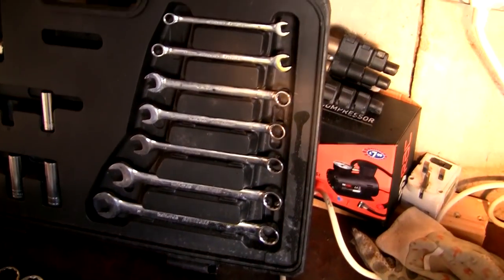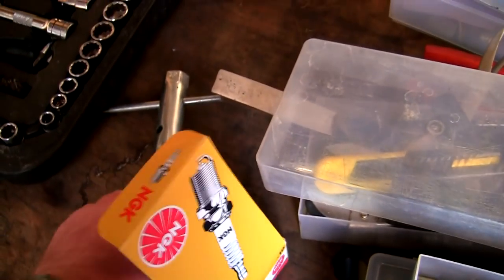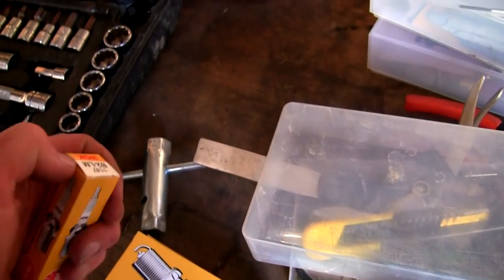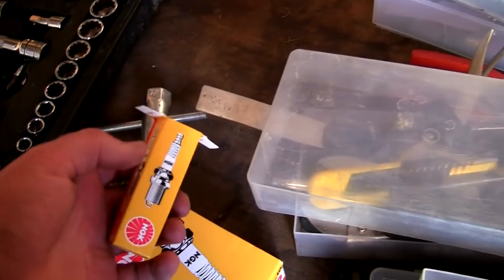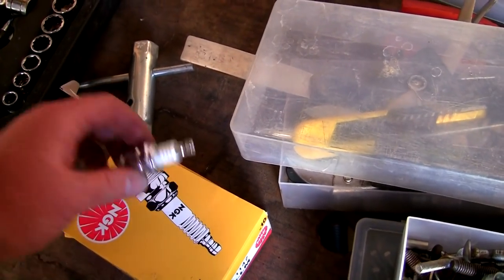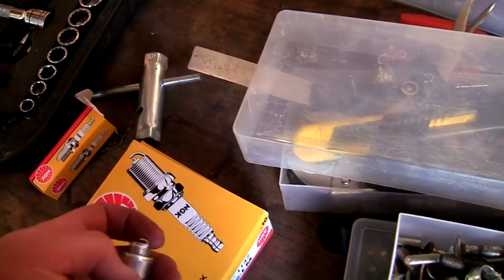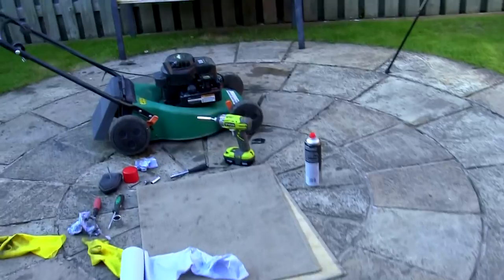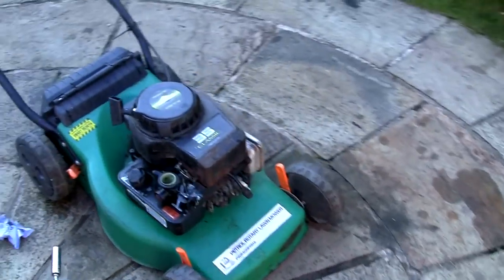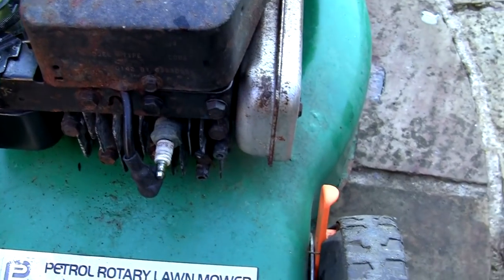I always use these NGK B2LM spark plugs — these are now available at the website, Repair Lawnmowers for Profit. I don't use anything else on these Briggs mowers — I've had no problems whatsoever with these. So if you're looking for genuine spark plugs for these Briggs engines, take a look at Repair Lawnmowers for Profit; there's a recommended product page on there. I always use these — as I said I've never had a problem. With every mower I service I always just change the plug no matter what's in it.